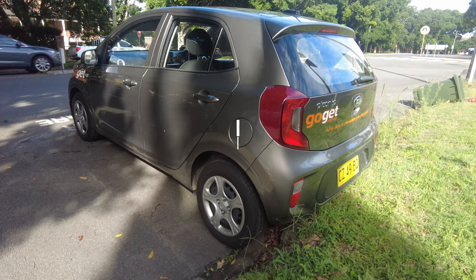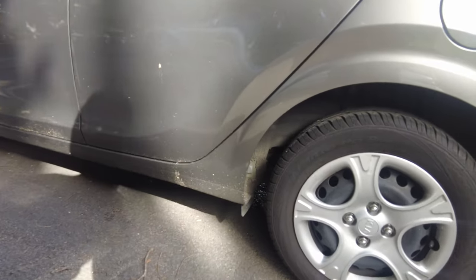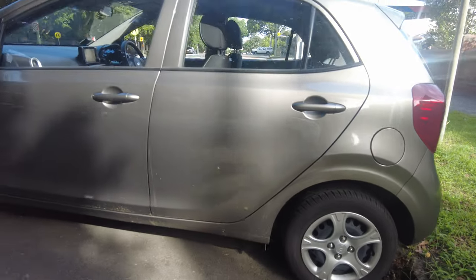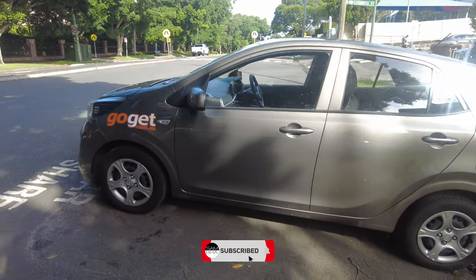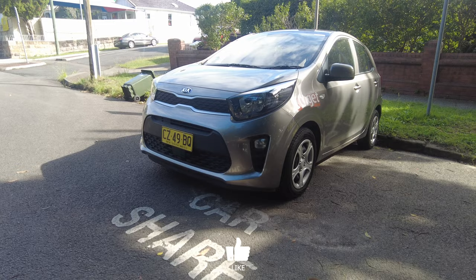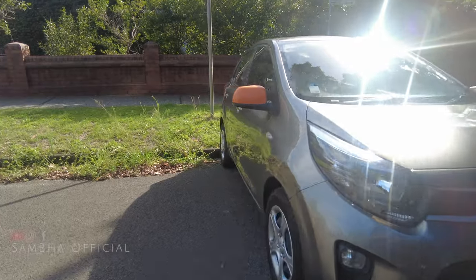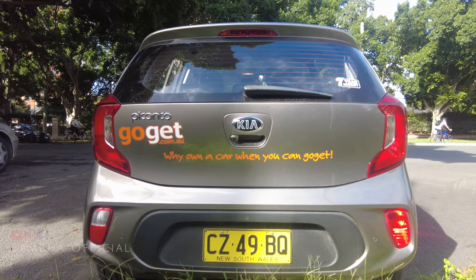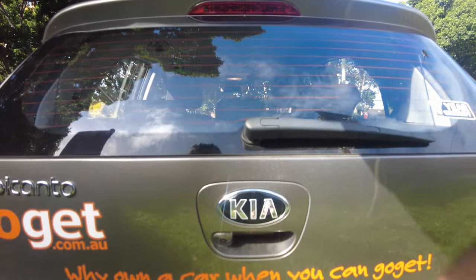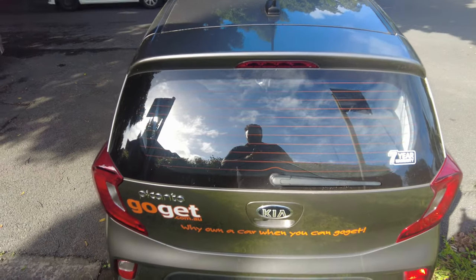That's your rear three quarters — that's what it looks like. Pretty thin tires, looking at 175-65R14, so nothing to brag about at all. That's the side profile and the standard Kia grille up front. Small and cute, I suppose. That's what the rear of the car looks like. We do have a camera here that helps you reverse, and you do have parking sensors as well, and a rear wash-wipe.